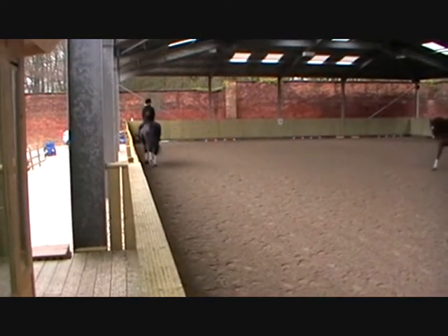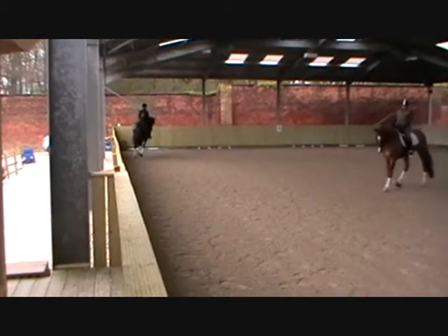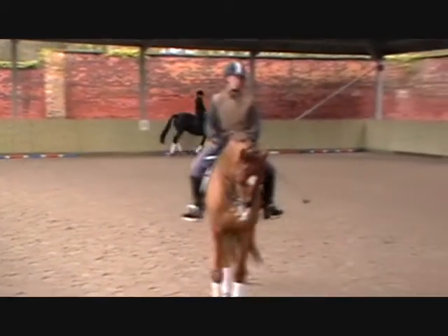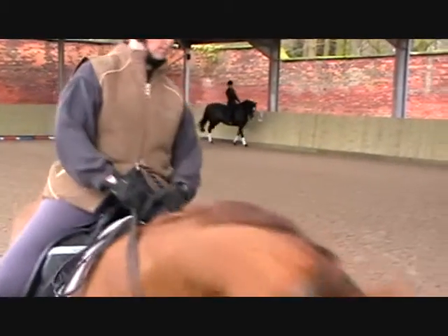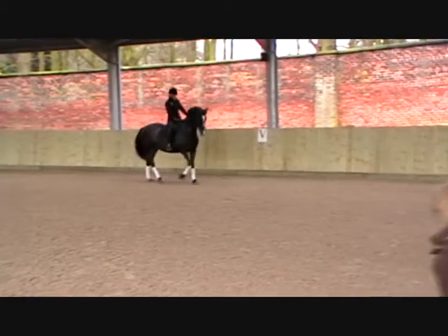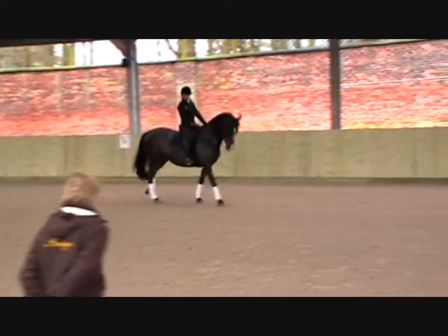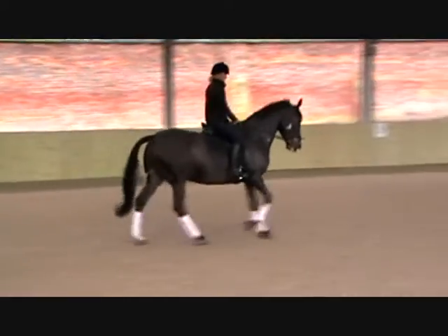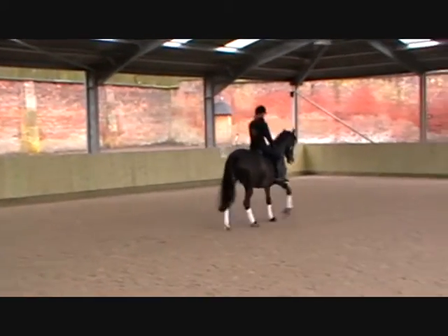And then half-cross from K to X. So you have to position the shoulders. Look where she's going, or where you're going. Rack her around your right leg — right leg, sorry. That's it. And jump. And jump. And jump. And then keep the straightness on the centre line. Well done. Right leg on. Right leg.